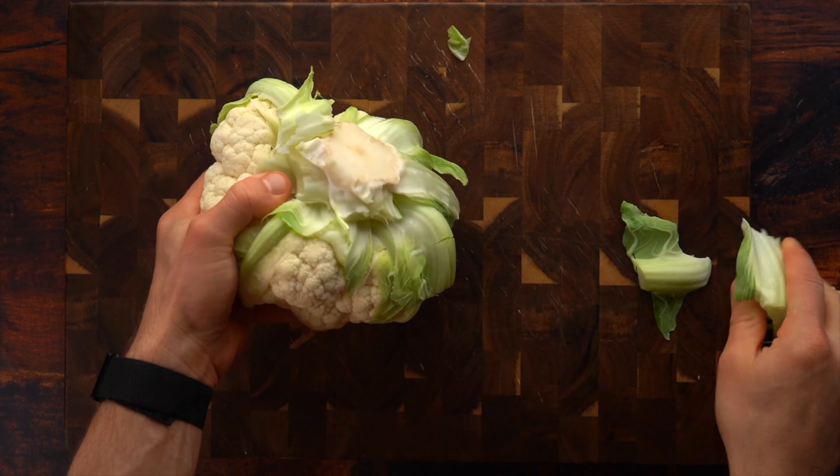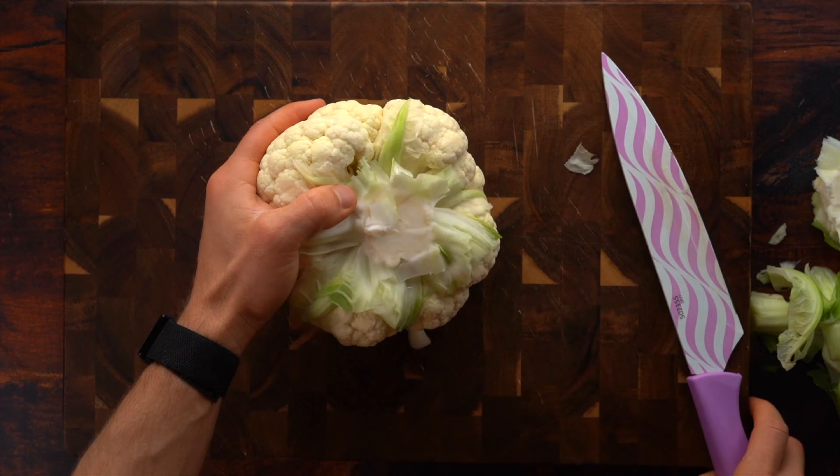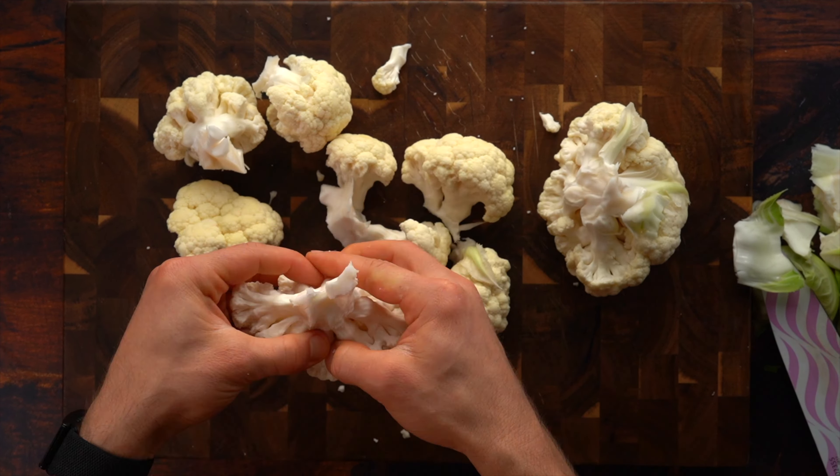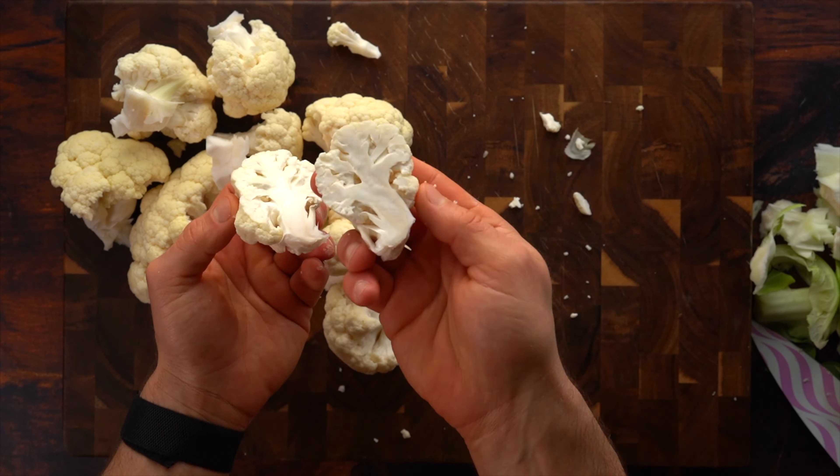First up we have these cauliflower buffalo boneless wings — wings in quotation marks because obviously they're not wings, but they are a great substitute and are delicious. The first thing you're gonna need to do is slice up your cauliflower.